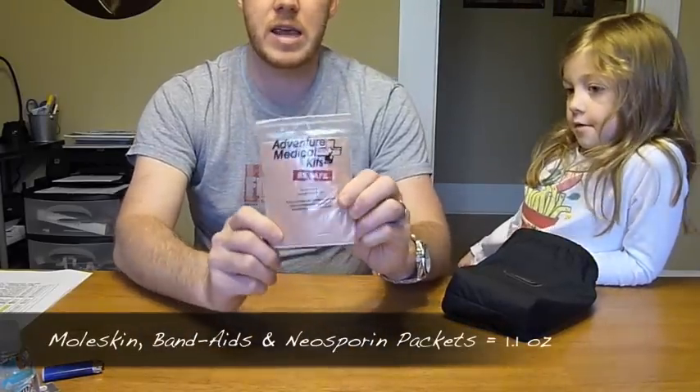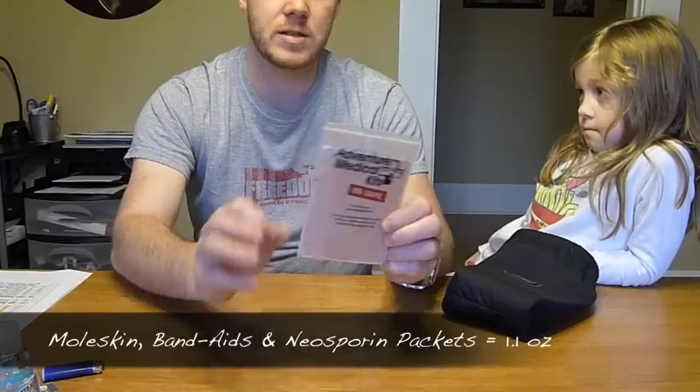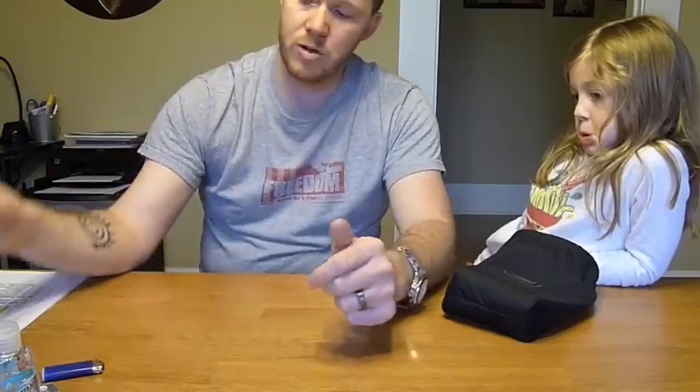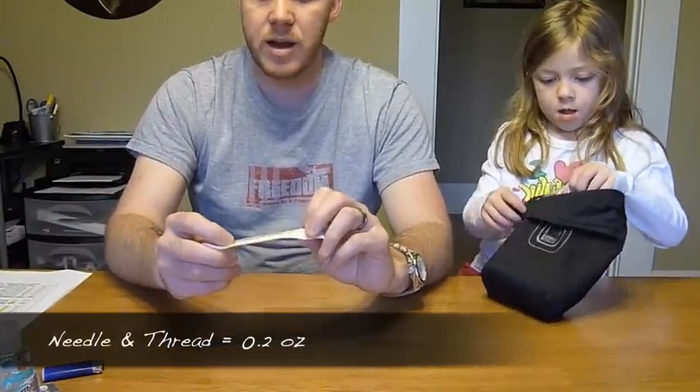Here I have some moleskin — thankfully I've never had to use any of it, I've been lucky with my boots. I also have various size band-aids and a couple of little packets of needles. This entire thing weighs 1.1 ounces.